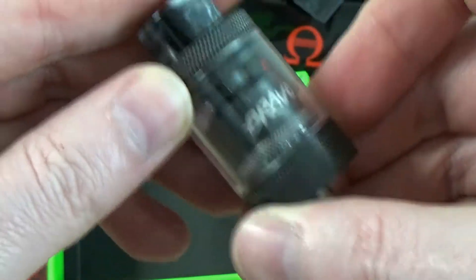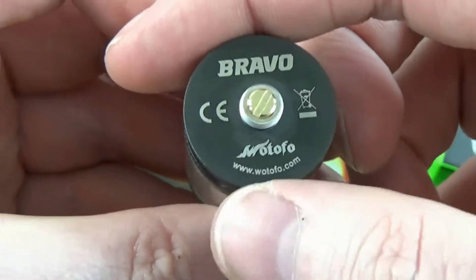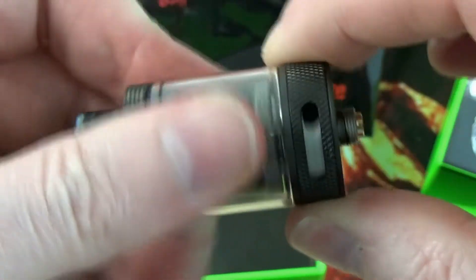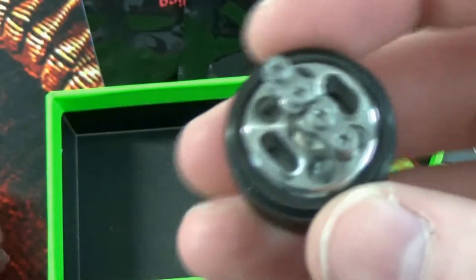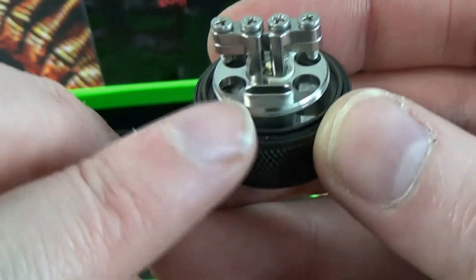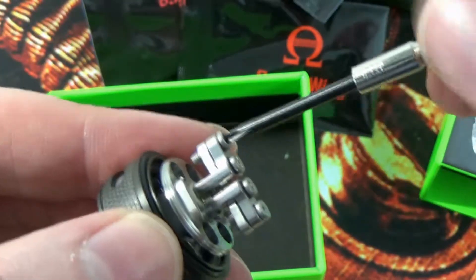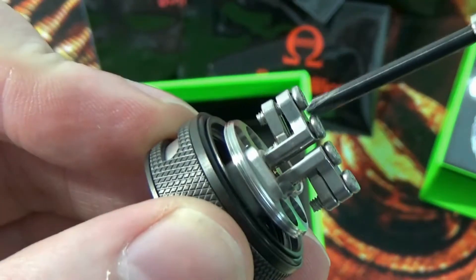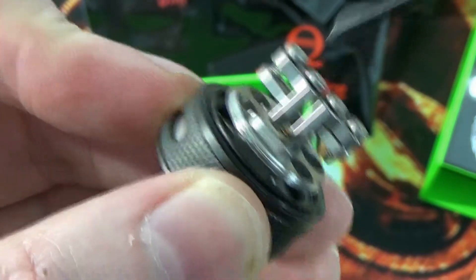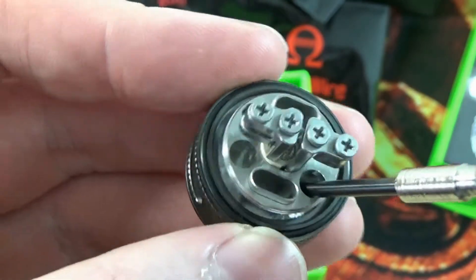Having a look around the tank, we have a nice Bravo logo etched on the chimney, Bravo and Wotofo on the bottom, and wotofo.com. The airflow does stop — fully open, fully closed. Looking at the deck, the airflow comes up through these channels here. With the build deck we can see a clamp style system; if we loosen down the screws you'll see how the base of the post comes down and the leads will go in there, with your cotton sitting down these little channels.